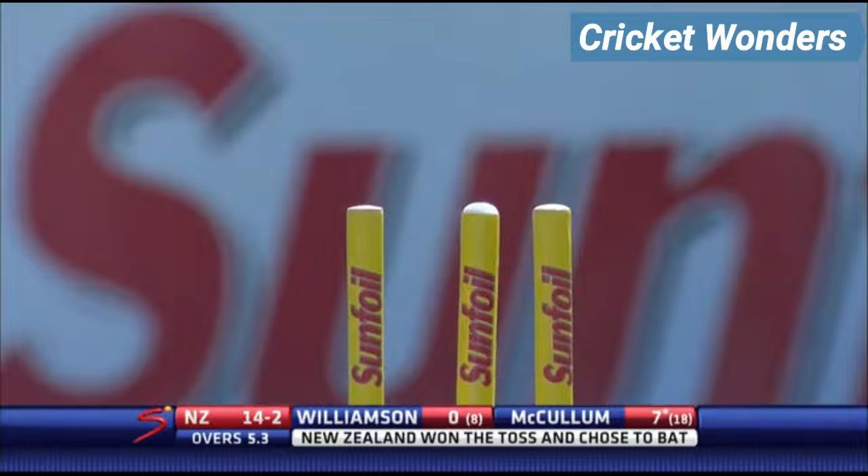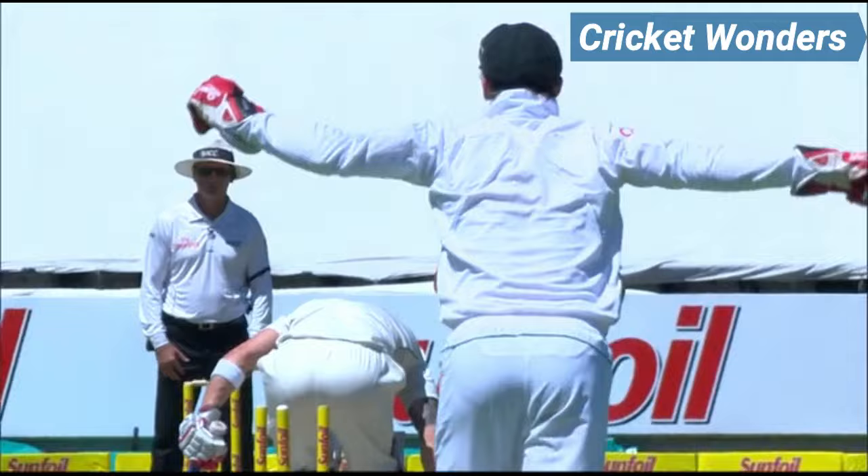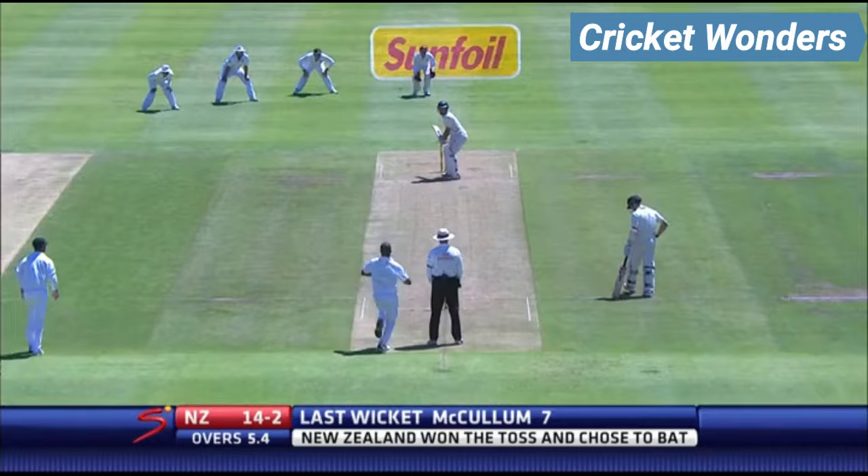What a start to 2013 for Vernon Philander. McCullum, the captain for New Zealand, is gone. Philander is hitting here. We have a look at it — close to the stumps, nice and full length. I don't know if he does get the inside edge, but he's nipped it back through the gate.